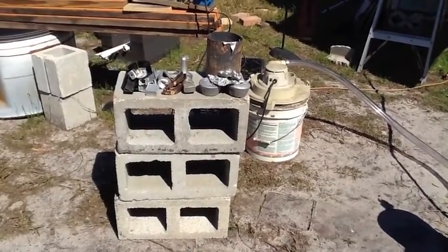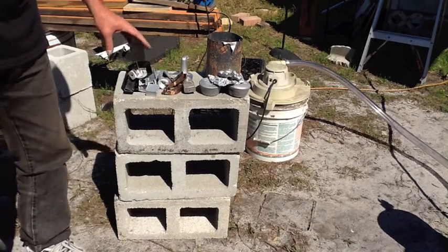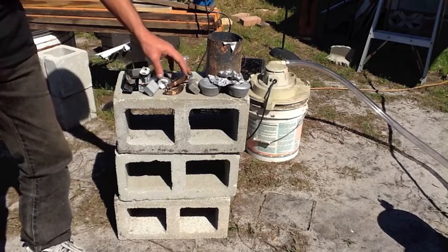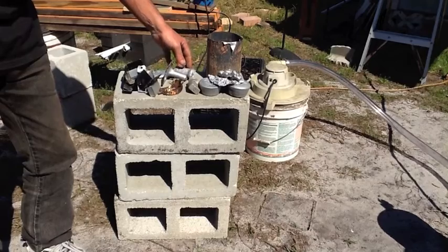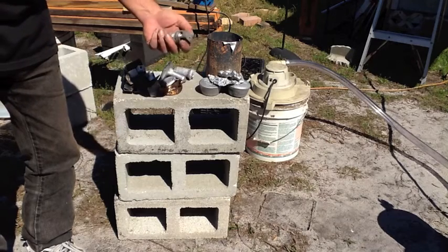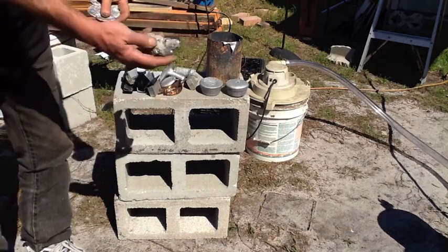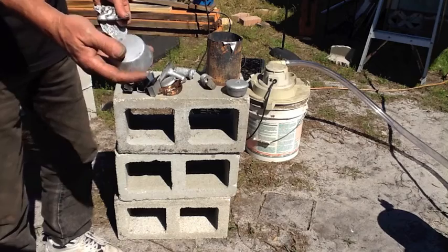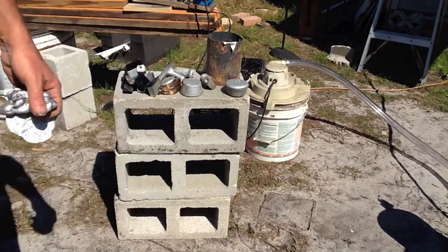So what we've got over here on top of these bricks is some miscellaneous aluminum chunks — a couple of heat sinks from computers, a couple of sprues from some sand casting I did, some aluminum chunks from other melts, the top to a fire extinguisher which is aluminum, and the real test: some solid aluminum. This is a real thick piece, and if that's not good enough we've got some about three-quarter pound ingots, so we're going to see how it goes.